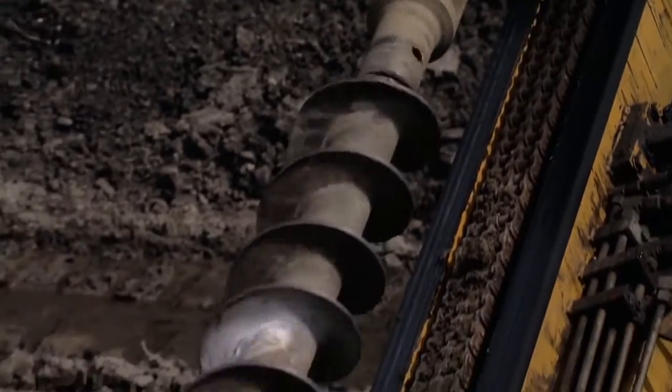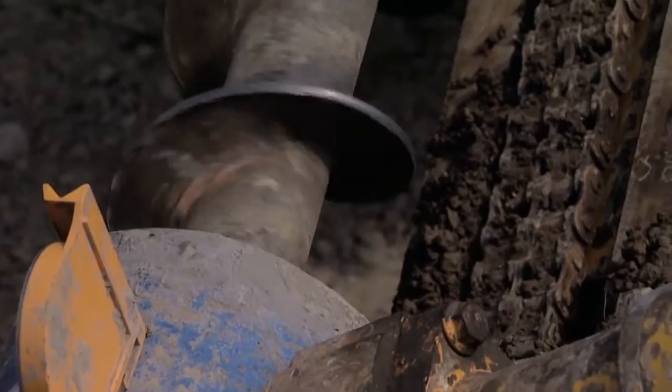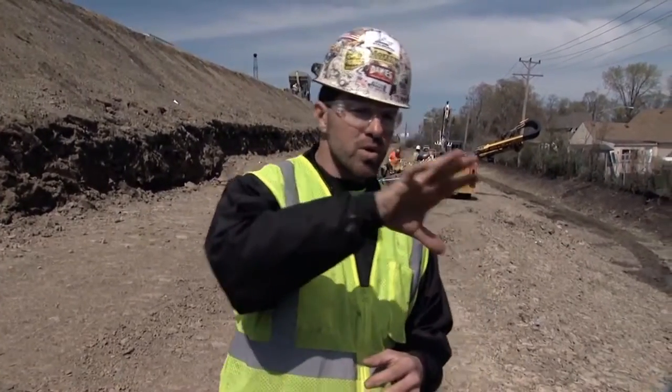These are 33-foot drill depth shafts. We place a 7-8 bar in the shaft, we grout it, and those bars are capable of supporting about 20,000 pounds worth of load. So we'll drill these in a grid pattern, and once the soil nails are drilled and grouted, we will come back and cut the face of the wall.